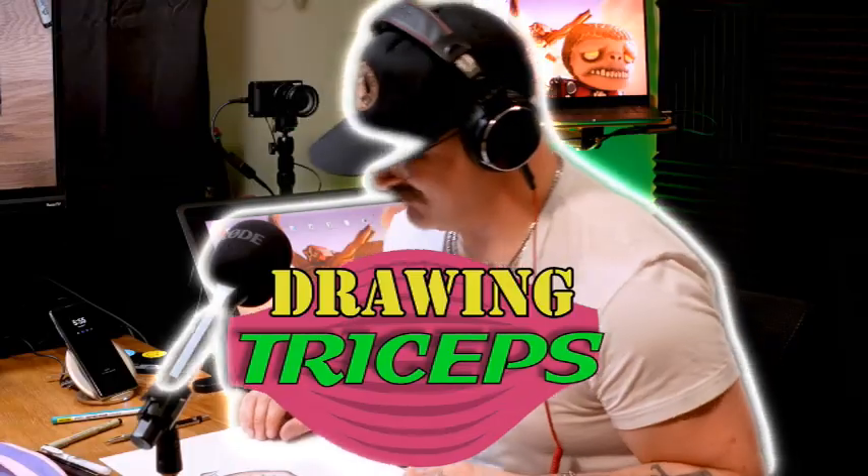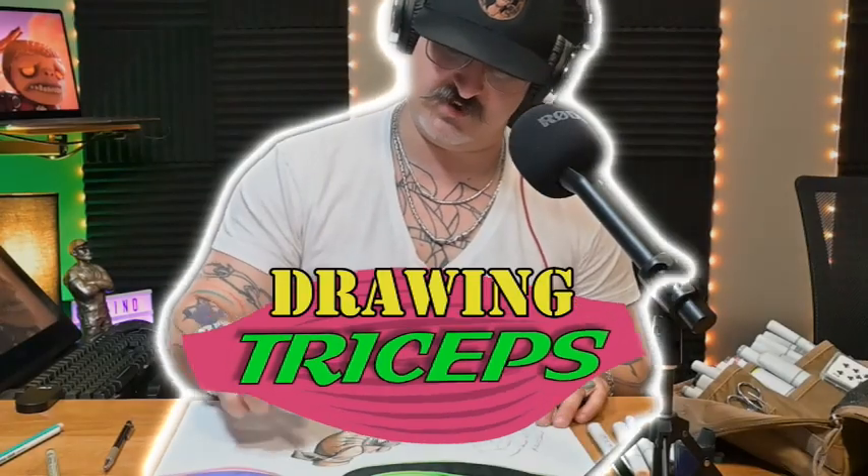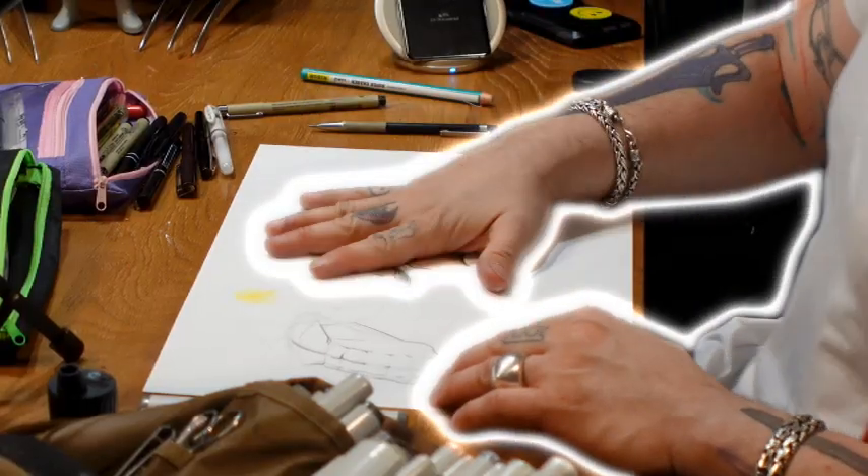This is Nate with Behind the Glass. Today's tutorial is on triceps. It is part one, two, three, four of this illustration that we're working on to show connection points and show the importance of shape and how to color.